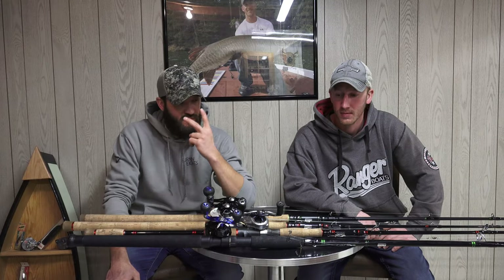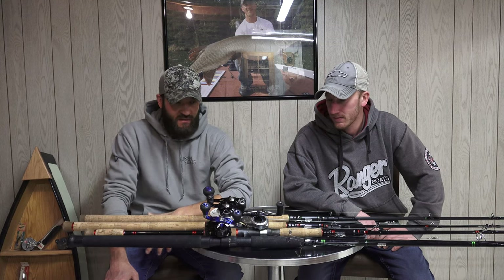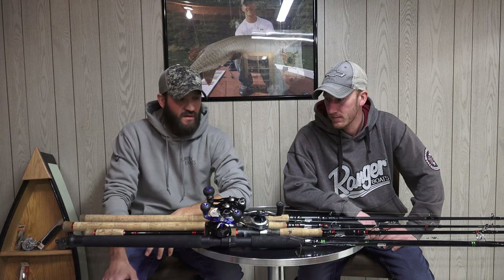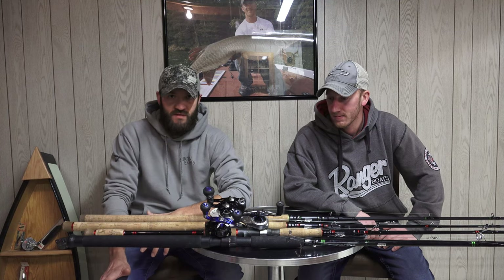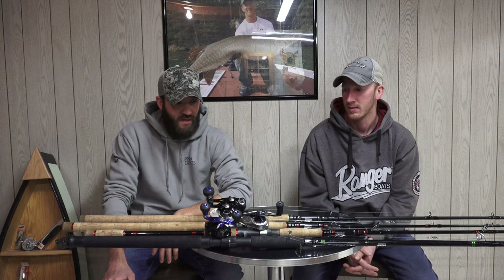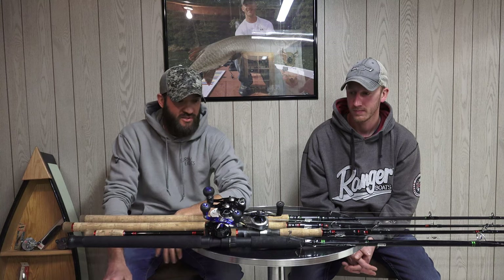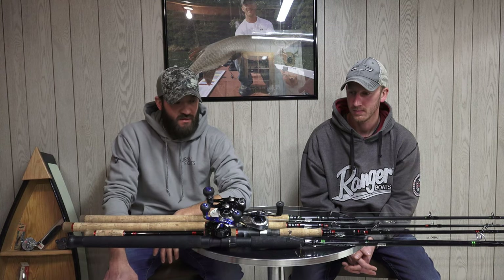Welcome to session two of our tech tips for this year. This one is a little bit different than our normal videos, but we want to give you guys some insight into our setup since we get so many questions about it. This time it's going to be rods, reels, and terminal tackle — we'll touch on that today and give you guys a good idea of what we're using.